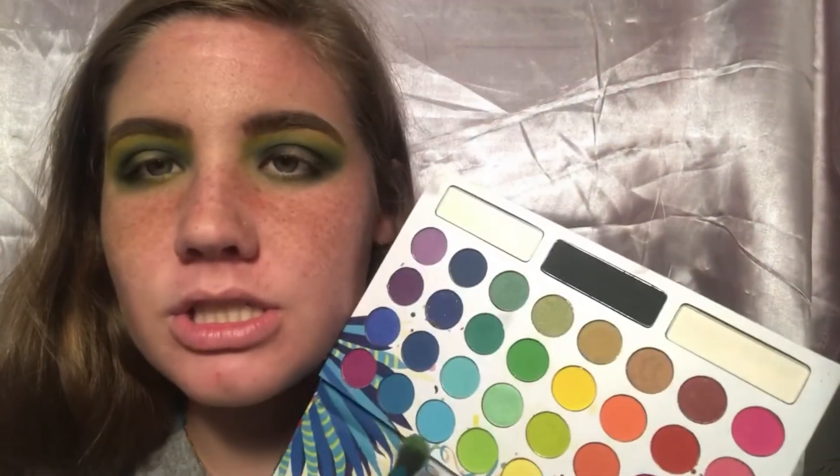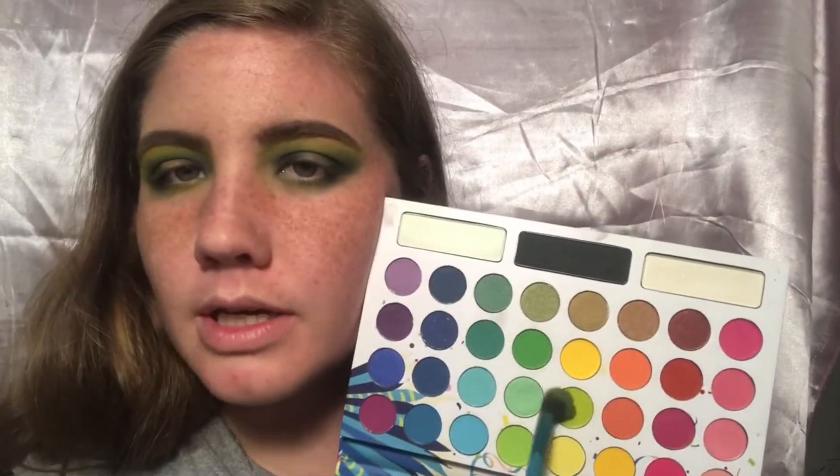I went ahead and finished this eye, so we're going back into the BH Cosmetics palette — and we're going in with the nickel shade. We're going to go in with the first green we used and blend the edges out so it's not so harsh and has a nice blend.